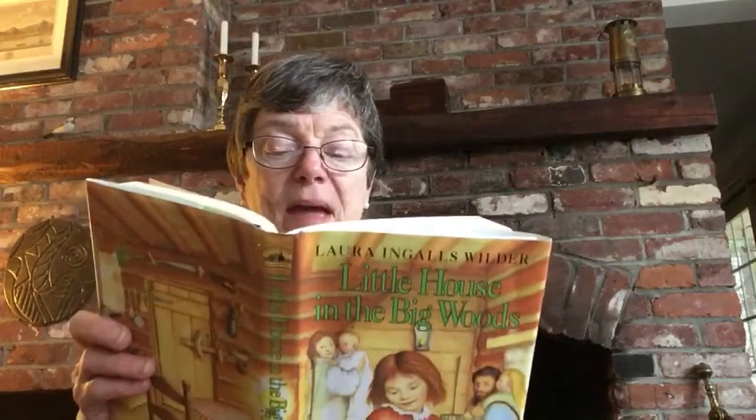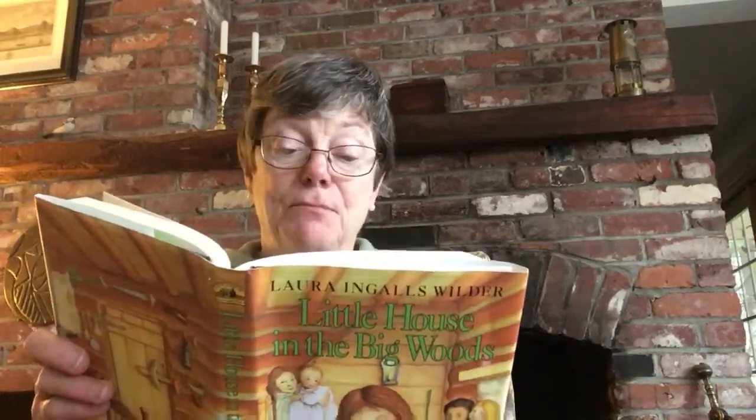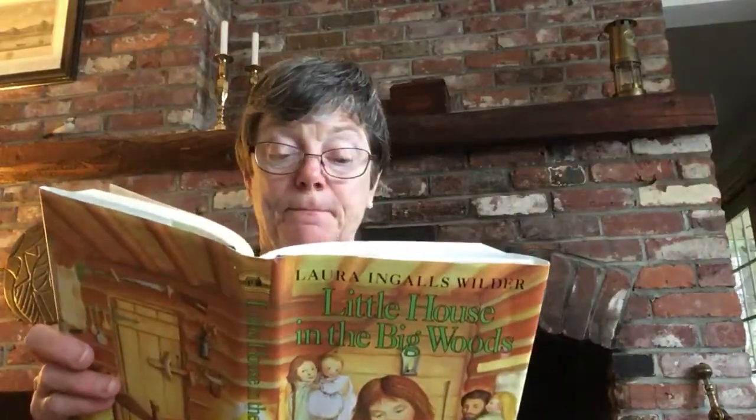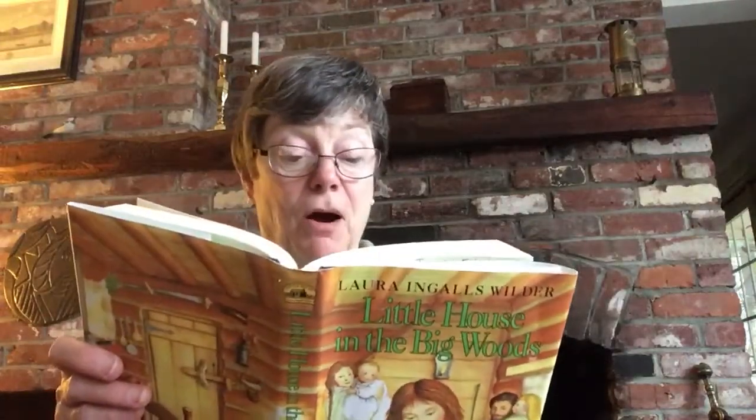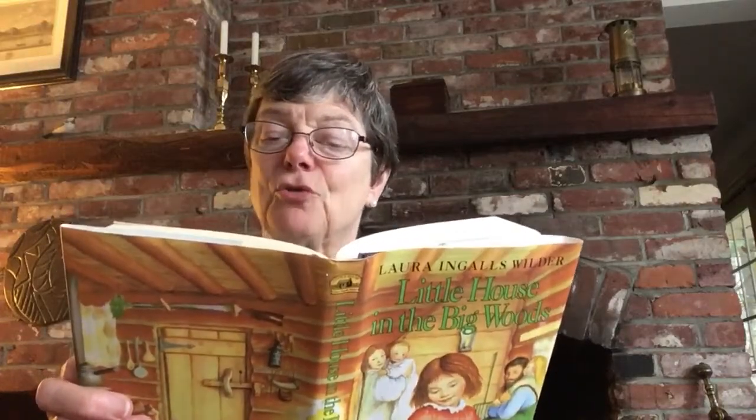Ma's Delaine dress was beautiful. It was dark green with a little pattern all over it that looked like ripe strawberries. A dressmaker had made it in the East, in the place where Ma came from when she married Pa and moved out west to the Big Woods in Wisconsin. Ma had been very fashionable before she married Pa, and a dressmaker had made her clothes. The Delaine was kept wrapped in paper and laid away. Laura and Mary had never seen Ma wear it, but she had shown it to them once. She'd let them touch the beautiful dark red buttons that buttoned up the front, and she had shown them how neatly the whale bones were sewn in the seam sides with hundreds of little crisscross stitches.